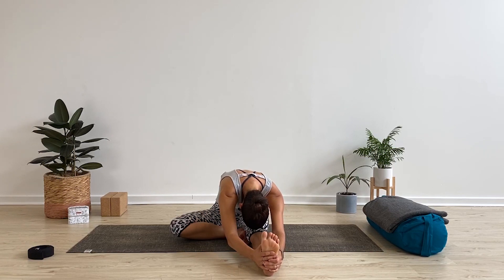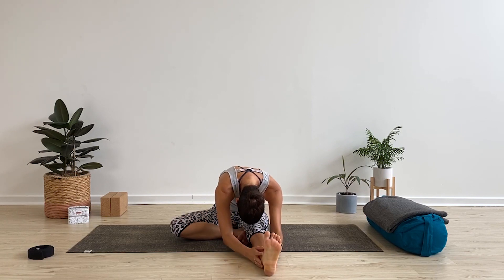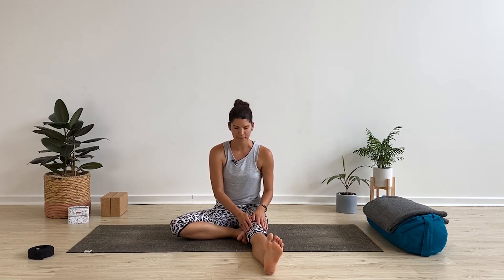Take a few more breaths here. Full exhale out. Slowly release and rise on up. Crossing the legs, we're going to make our way over into down-facing dog — Adho Mukha Svanasana.